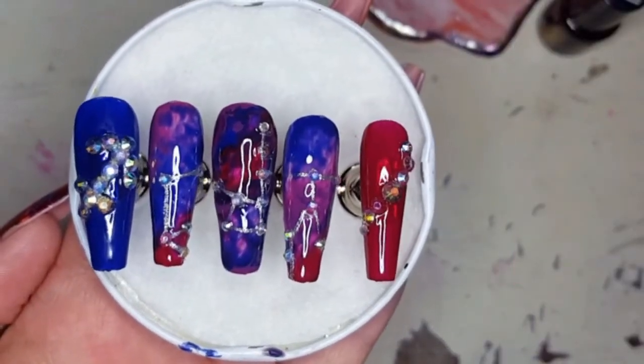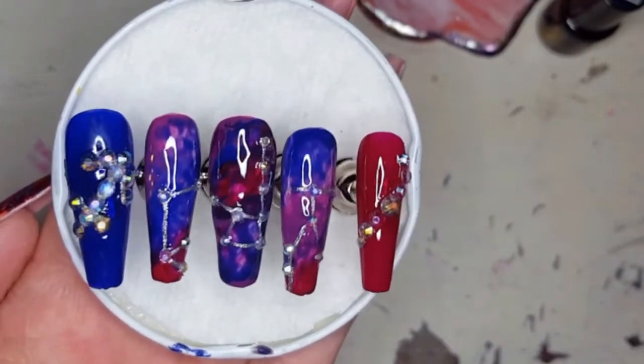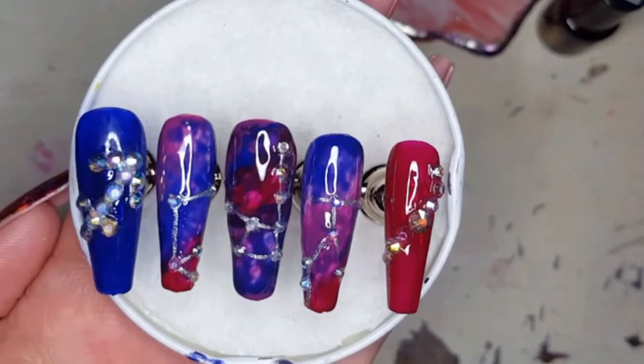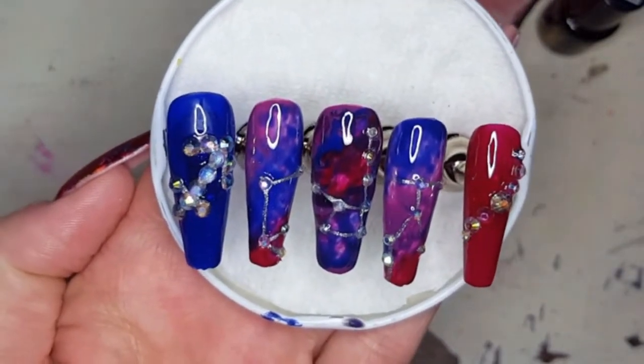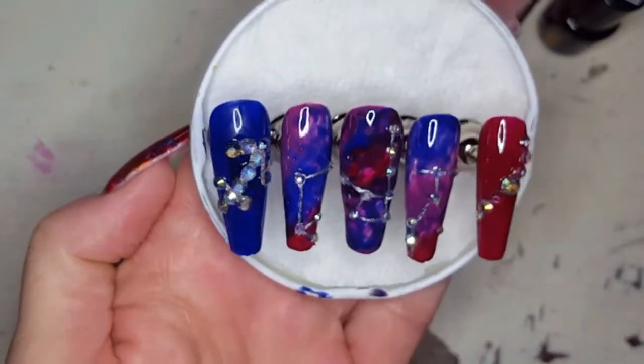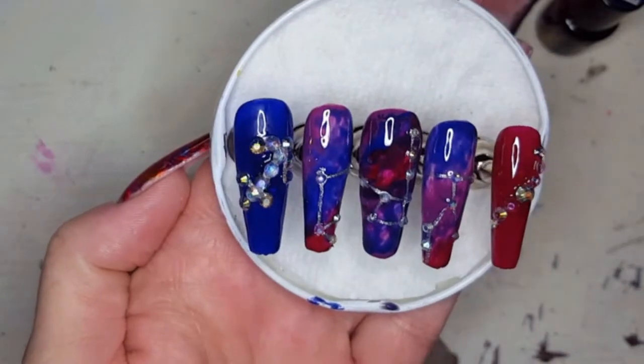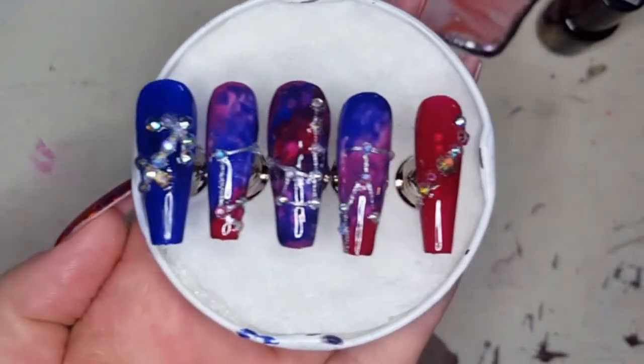And here they are, you guys. This is the first of our Zodiac series — this is the Sagittarius set. Let me know if you enjoy these in the comment section below. Thank you so much for spending some time with me today. While you're down there, click some buttons, it helps the channel. We will see you next week. Have a wonderful weekend. Bye-bye.